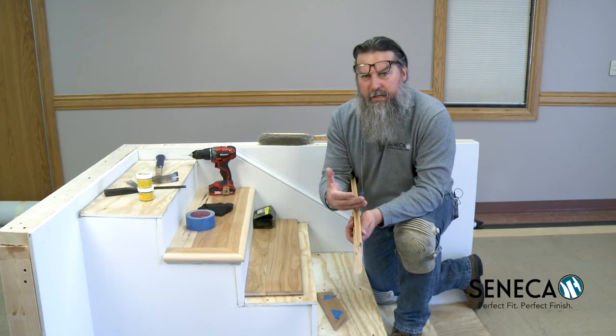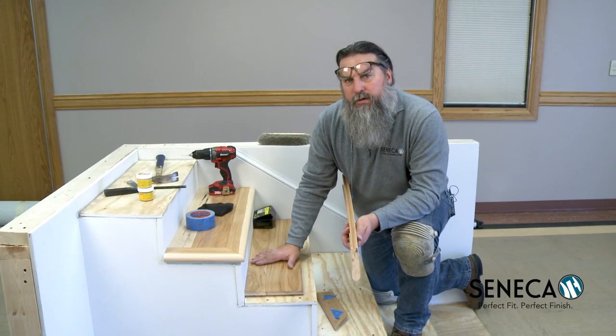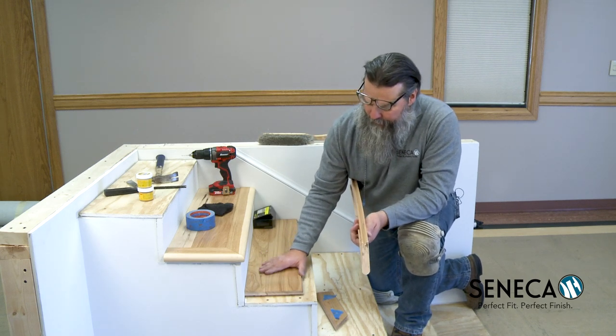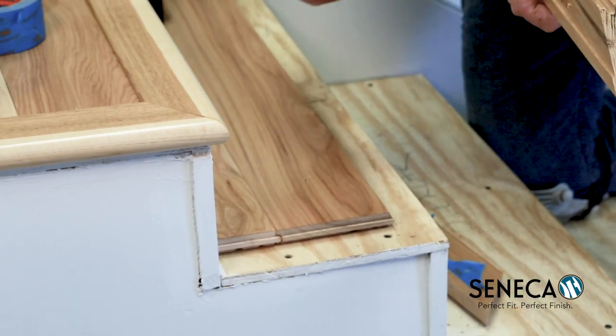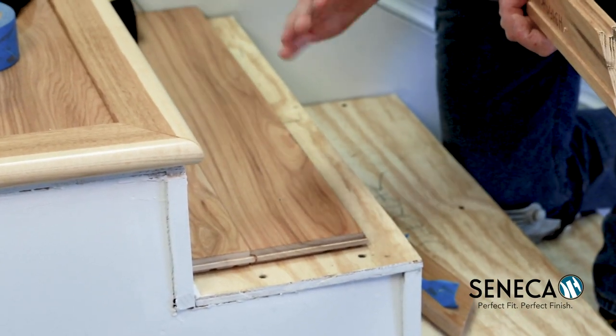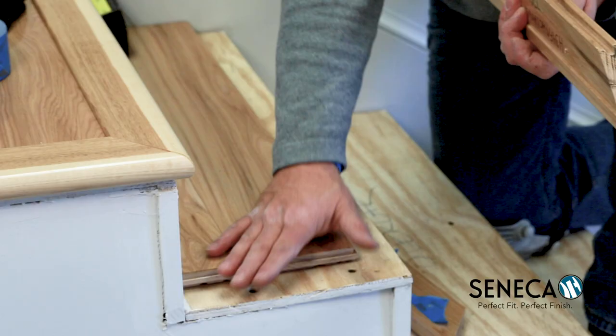When you're installing this, you want to make sure that when you put your treads down you've got your tongue edge sticking out both on the front side and on the side of the step too. This is an open staircase so any adjustments will be on this side panel.